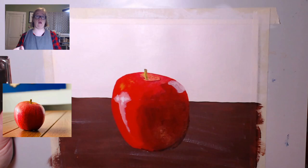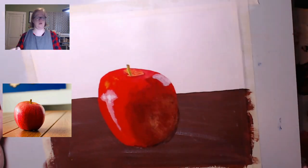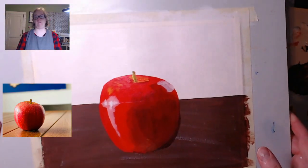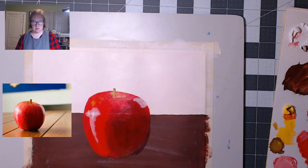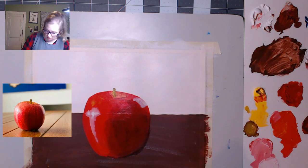We got reasonably close to the reference. I think it's good enough. It looks like a nice fall apple. I'm going to take this little brush, get a little bit of what's not dry, and sign my name. Don't forget to sign your paintings — if you painted them, they're awesome and worth signing.